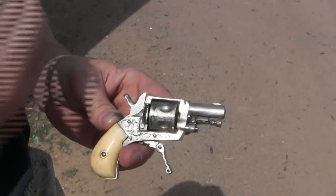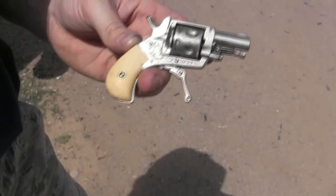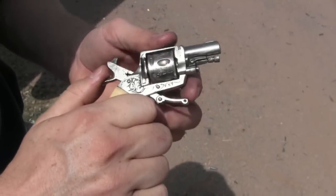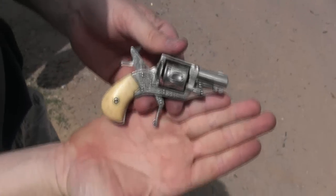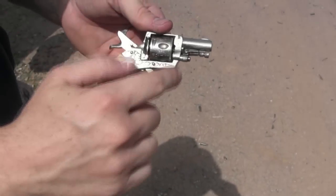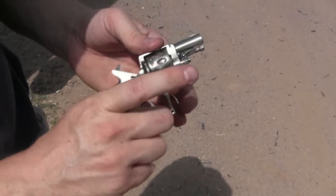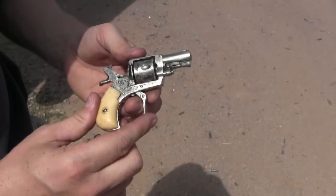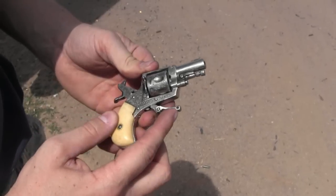It's chambered in .22 short, which is this little tiny baby cartridge. Six shots. It was single action or double action. It has a folding trigger. On a gun this small — you can see just how tiny this is — having a trigger guard would really prevent you from getting one finger in here around the grip, unless you had incredibly tiny hands. So instead of dealing with a fixed trigger and a trigger guard, they just made the trigger fold.